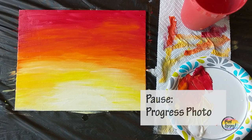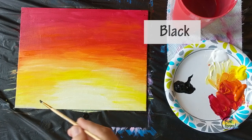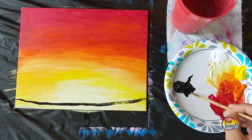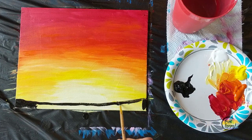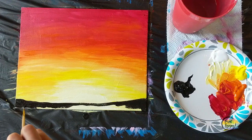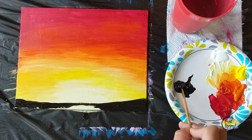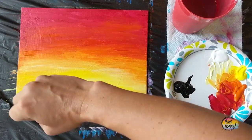Pause the video, take your progress photo, and make sure your background is completely dry before moving to the next step — give it about 10 to 15 minutes. When you move into painting with black, we're going to put our horizon line and ground on there. It doesn't have to be a huge ground — maybe a half inch from the bottom — just put that line straight across and fill in that space with black paint. If you're using student-grade paint, apply it thicker for more opaque, fuller coverage.